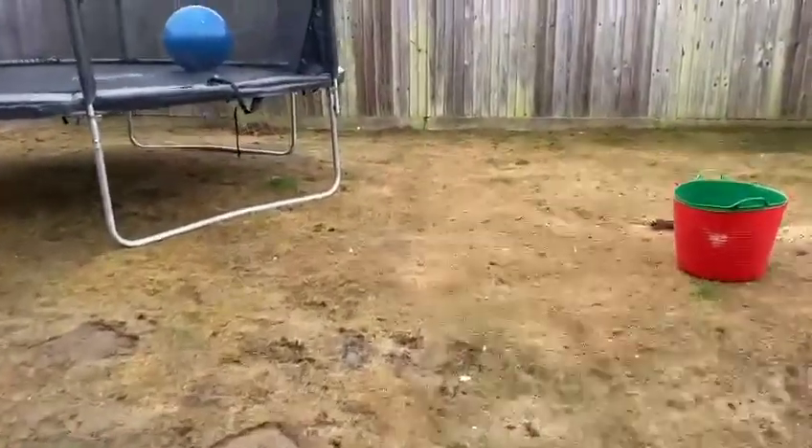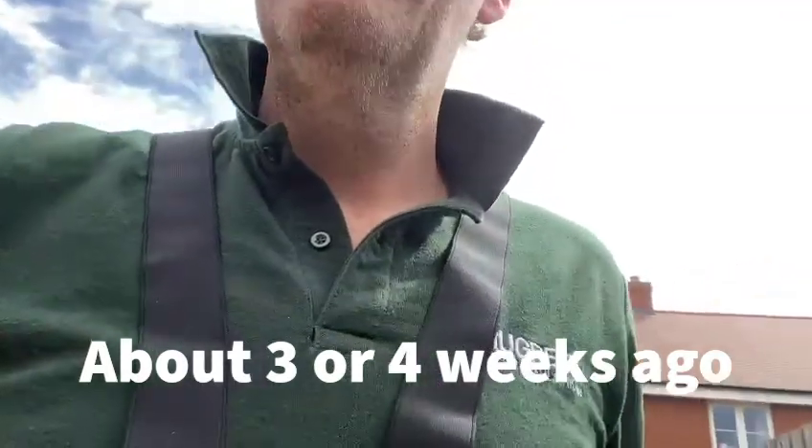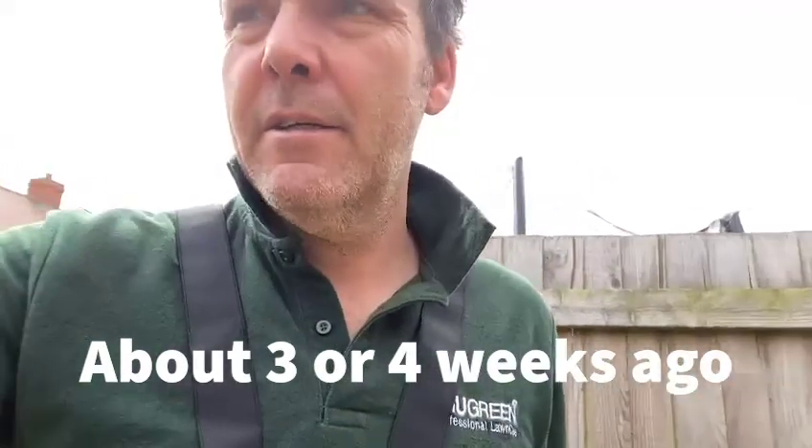There was nothing worth saving on this lawn. I was here about three or four weeks ago. After further consultation with my experienced colleagues at True Green and with the customer, we have agreed that on this particular lawn there's absolutely nothing worth saving.